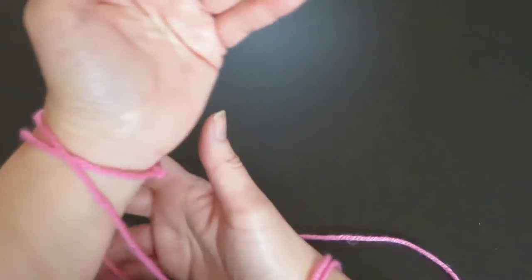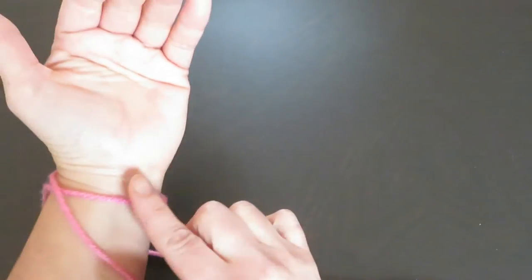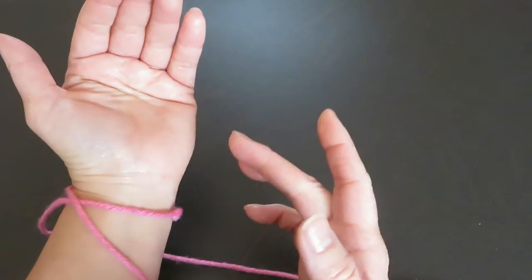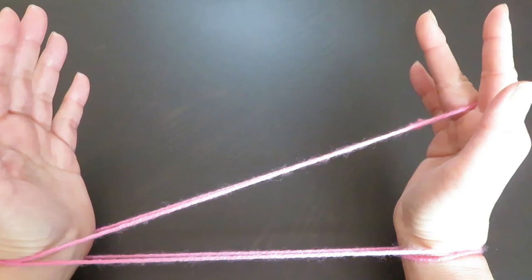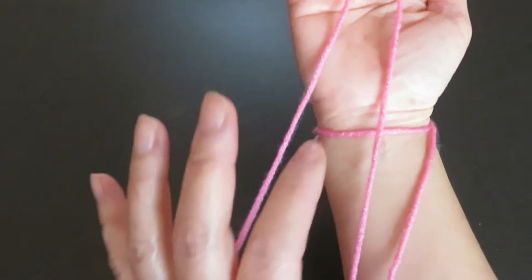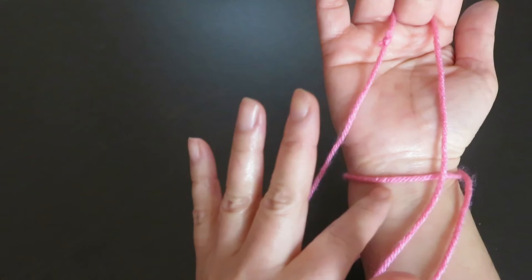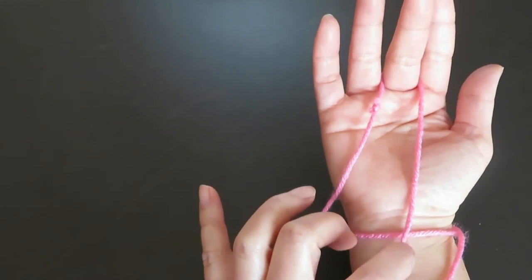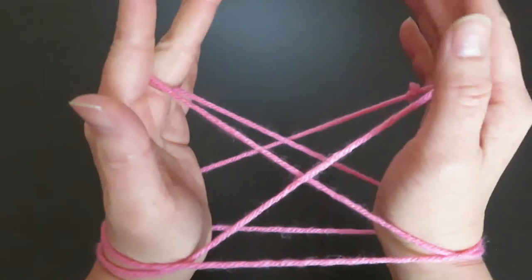Now, with the right hand, pick this string right in front of the left hand. If you pull the string, one is completely isolated — this one. So, with the right hand middle finger, pick this string and pull to the side. Now, we are going to do the same thing with the left hand middle finger — pick this horizontal string in between these two vertical strings, and pull. And this is a bridge. It wasn't that difficult, was it?